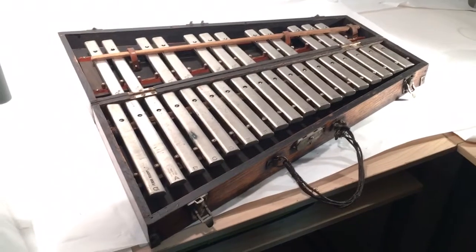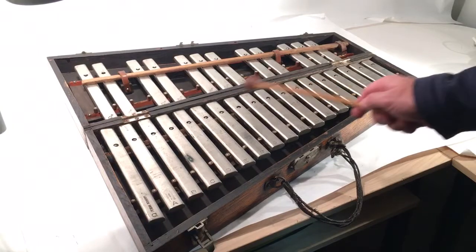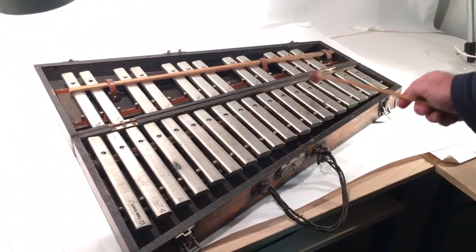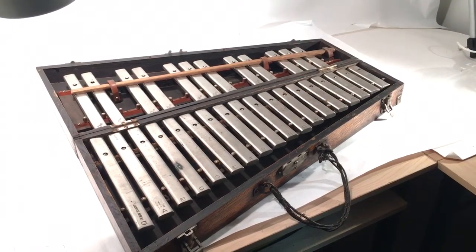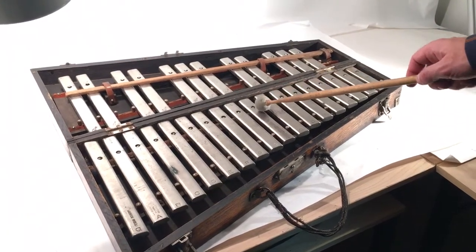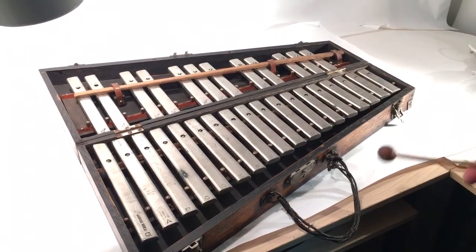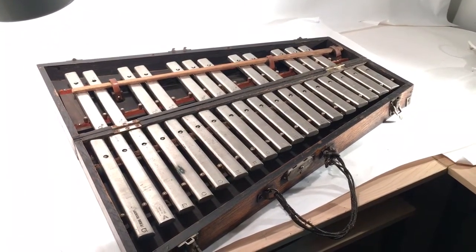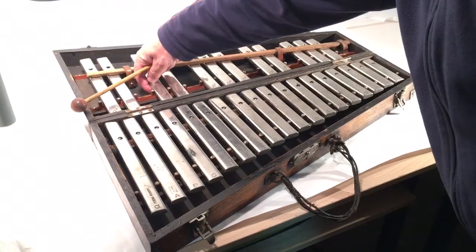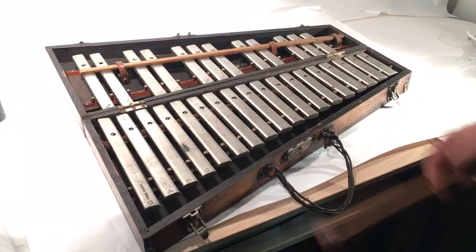I did want to show you that this does play. You can hear that the sound is very clear and it does last for some time as it rings. Just like I said, you may need to move the bars just a little bit — and there it is.